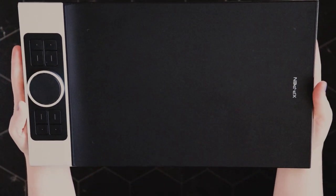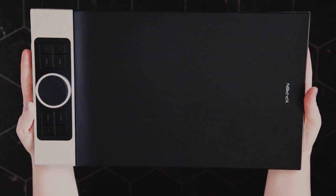Hi everyone, and welcome to another tablet review. It's been a while. Today we have the XP-Pen Deco Pro Medium. I'd like to thank XP-Pen for sending this to me to try out and review.